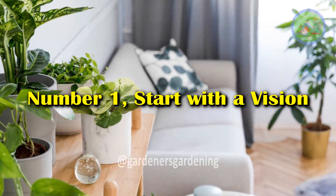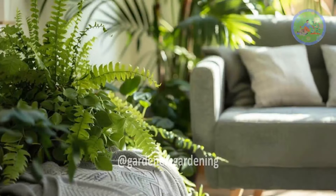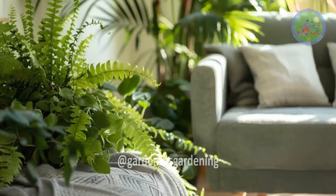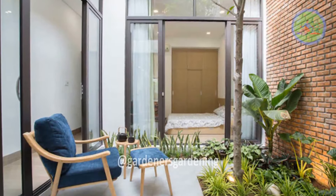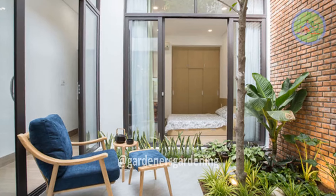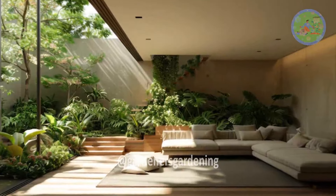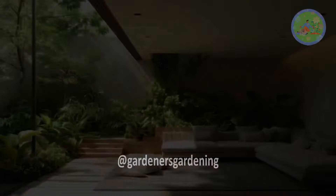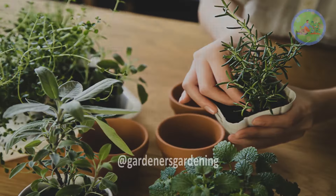Number 1: Start with a Vision. Before diving into the specifics, take a moment to visualize your indoor garden. Minimalism is rooted in intentionality, so think carefully about the purpose of your garden. Do you want a few key plants to create a peaceful atmosphere, or do you aim to grow herbs or small vegetables for practical use?